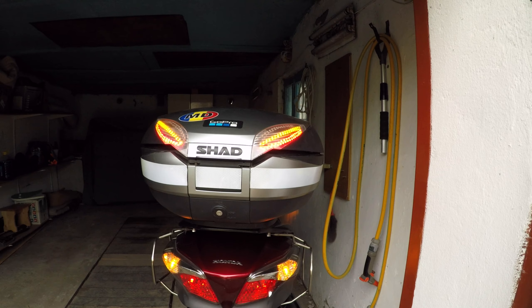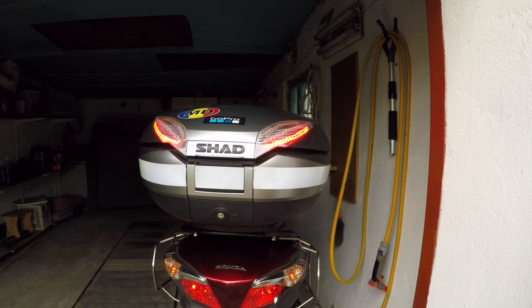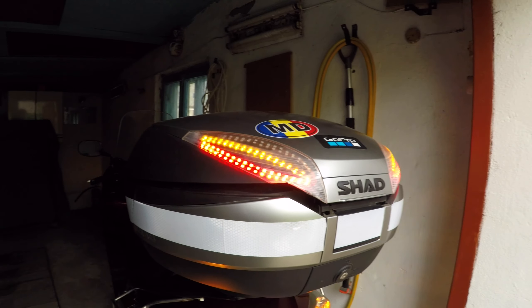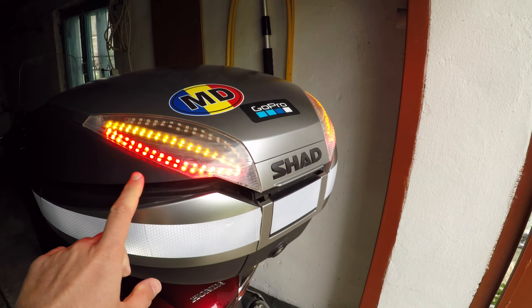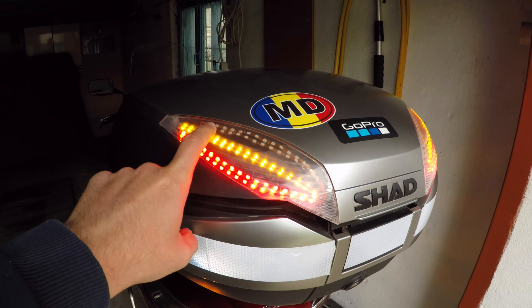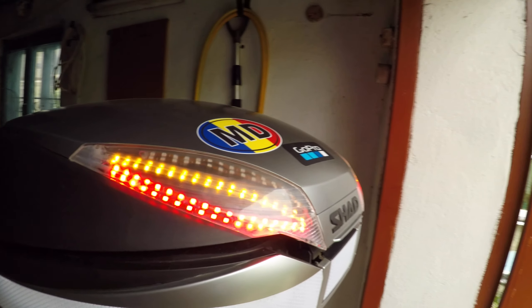The LED lights which are above really look good, so I do recommend it. Now this third line is the stop line — the brake line — you may see it.